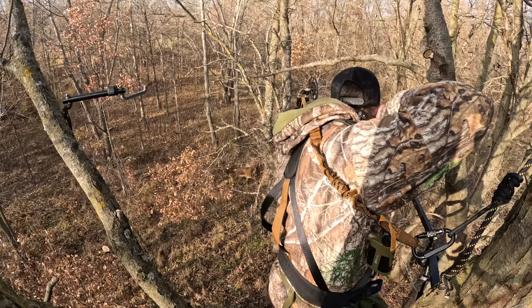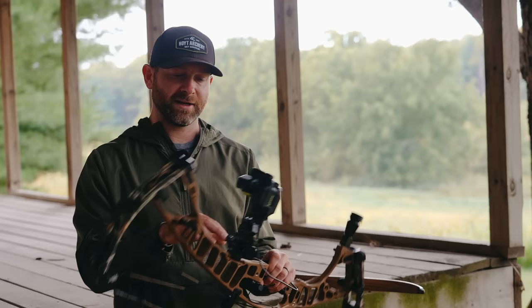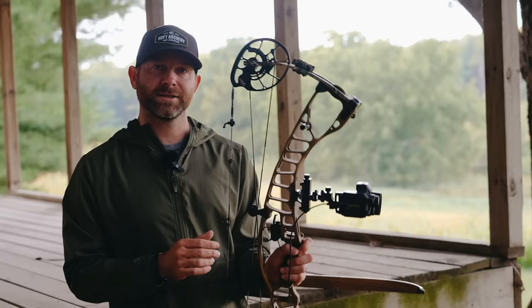That is the VTM 31 — an aluminum bow, just a sweet shooting bow. Lightweight, smooth. I love the inline accessory system with the pick-mounted sight and the lower, more forward stabilizer. Just overall a very good feeling, balanced bow. Excited to shoot that again this fall.